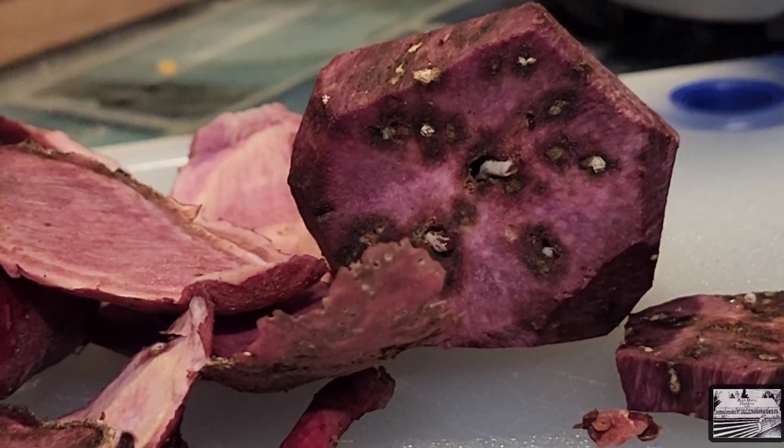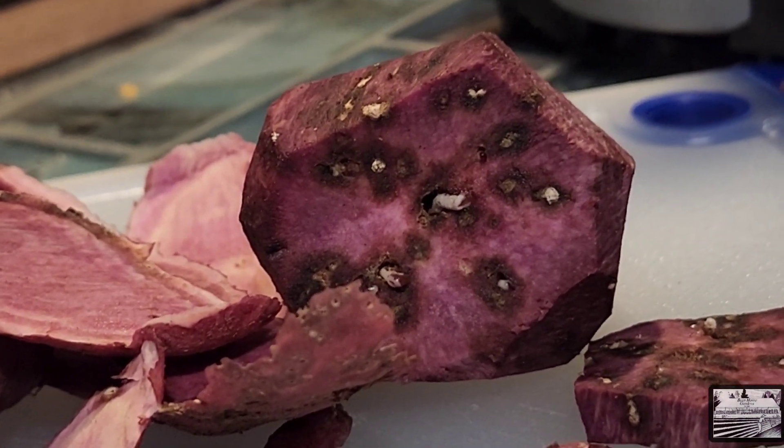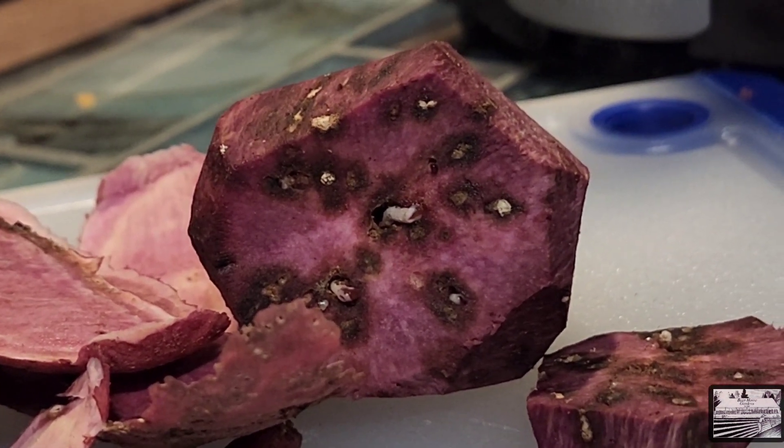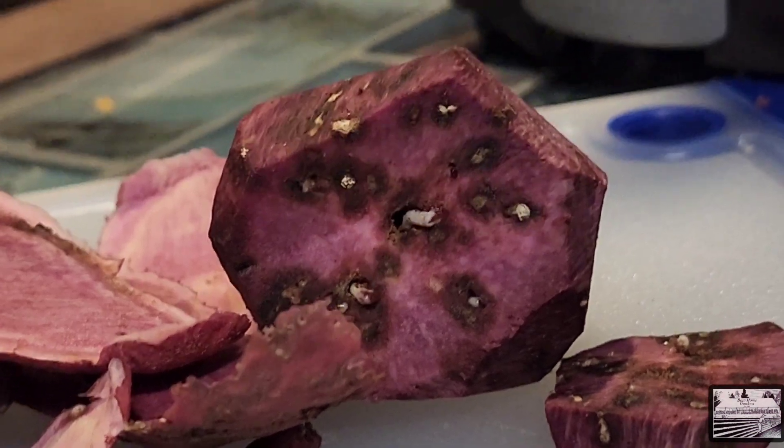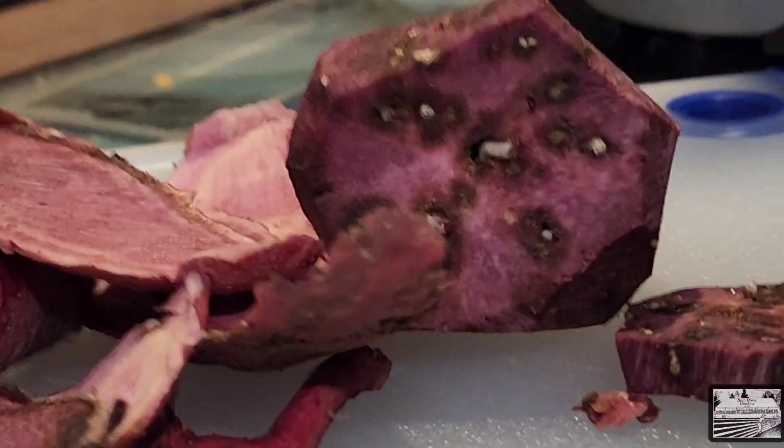I wasn't upset with our harvest this year, but I did save those smaller ones for later, and obviously I did not recognize how damaged this one was. I probably should have just immediately thrown it into the compost, but yeah — that's pretty disgusting. It comes with the territory.